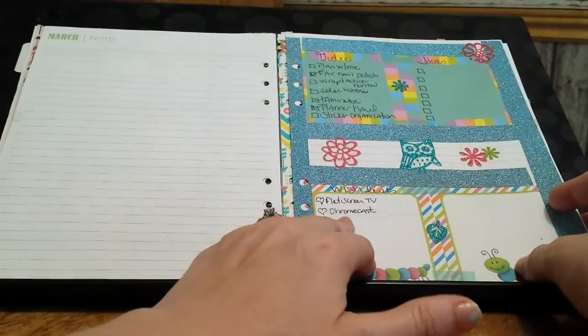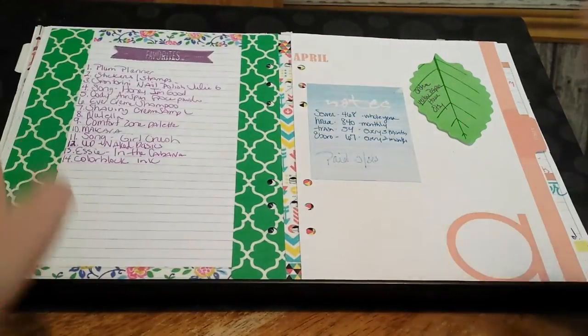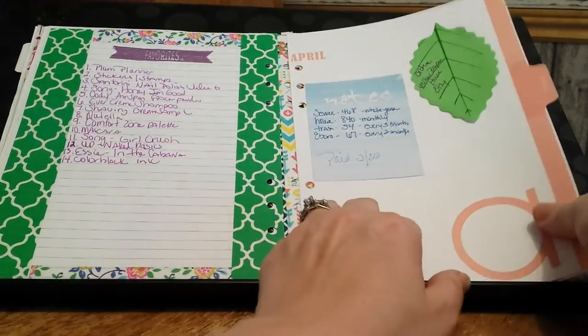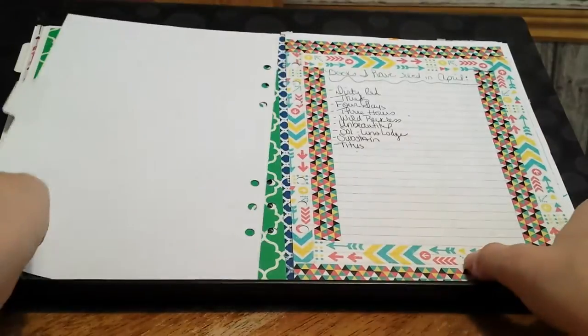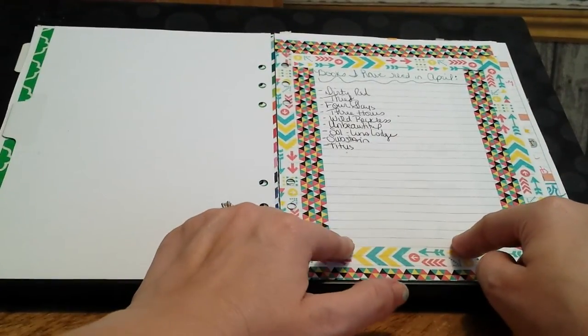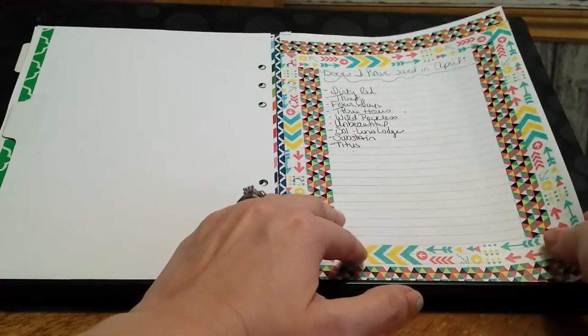I was trying here to do like wish list video ideas. Favorites again — I am sticking with this because I really do enjoy it. I'm also sticking with books I read for the month. I really like that idea as well.